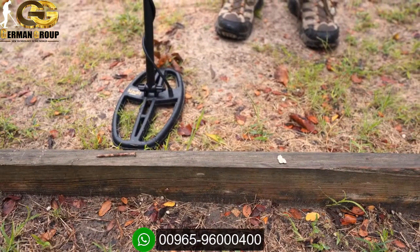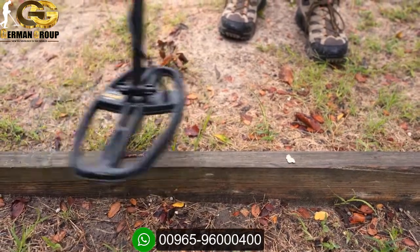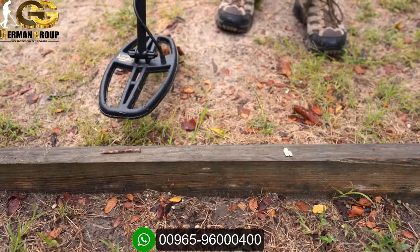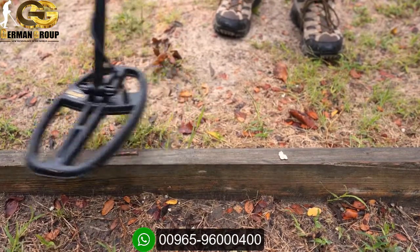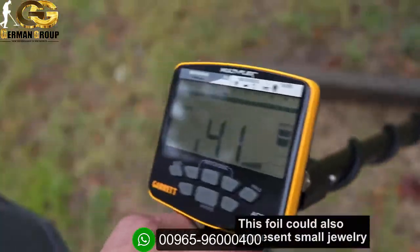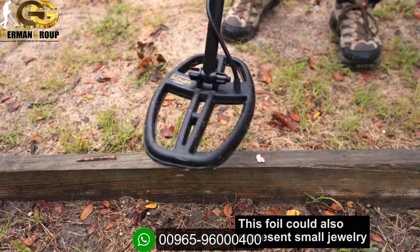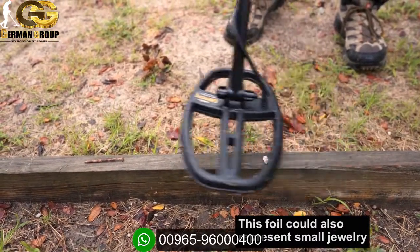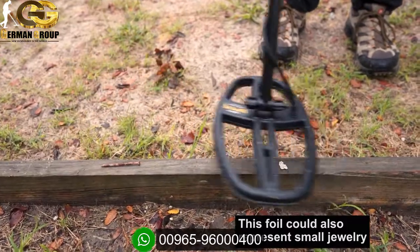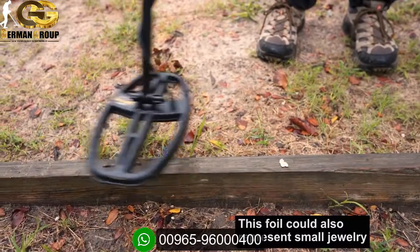To understand the tone range of the Apex: this first target is an iron nail, and scanning it I'm getting a low tone — it's reading 32, 33. The low tone on the Apex is anything reading from 0 to 34. Now stepping to this next target, a piece of foil reading 40, 41, 42 — that's the second tone on the Apex. So listen to the difference: the low iron grunt versus the medium second tone. That second tone range goes from 35 to 44.